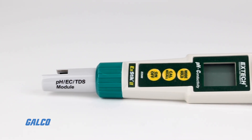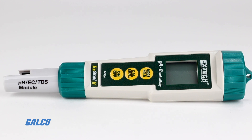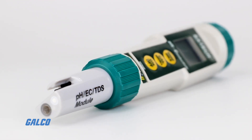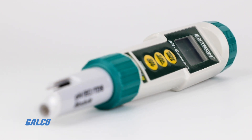EXTEC's EC500 waterproof EXTEC 2 pH conductivity meter is a combination flat surface pH electrode with a high-accuracy conductivity cell that can measure five different parameters.